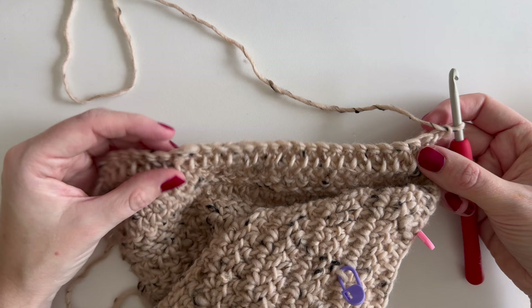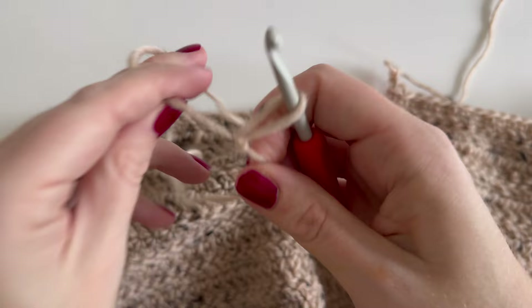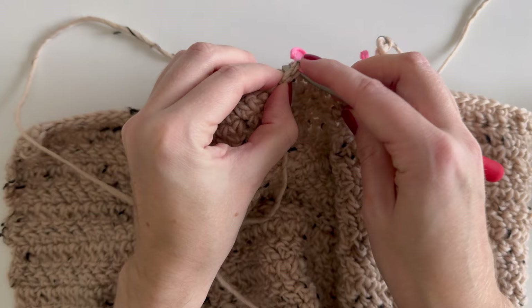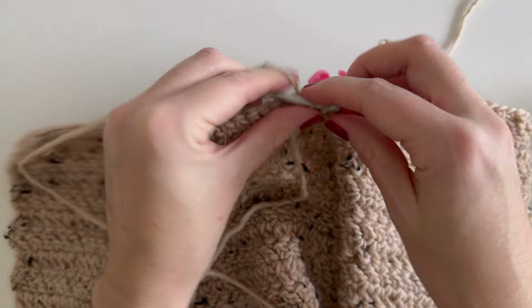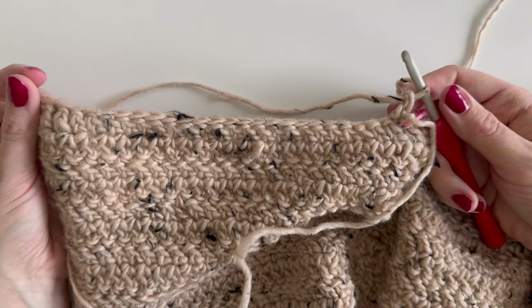Continue until your front section is as long as your back section. For your second front, make a slip knot, attach your hook, and attach your yarn in the stitch with the second stitch marker, yarn over, pull through, chain one, then continue making herringbone half double crochet across to the bottom. Chain two at the end and make this second front as long as the first front, which is as long as the back section.